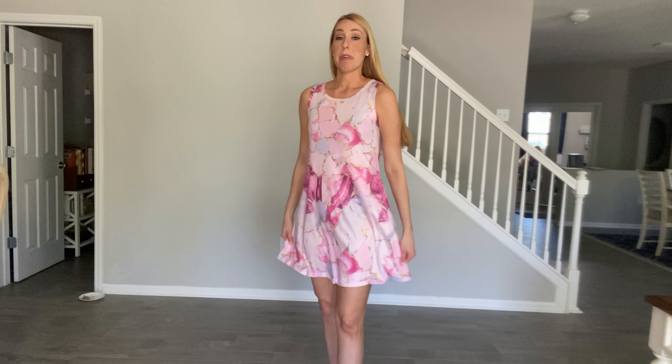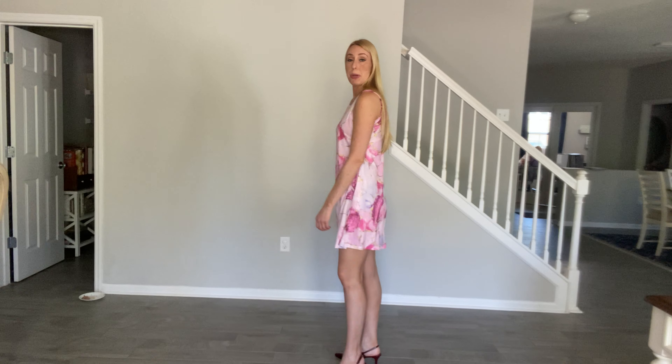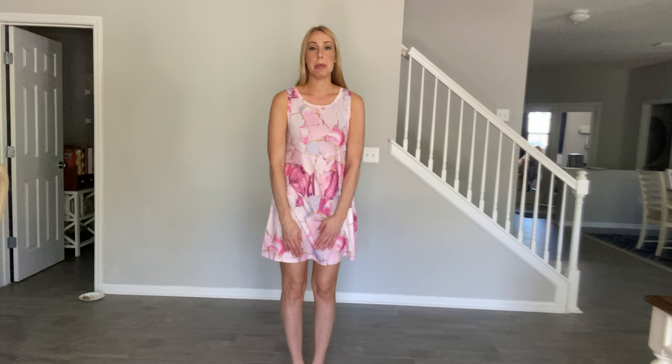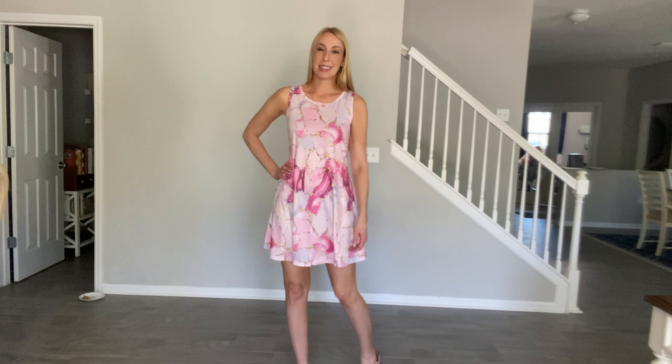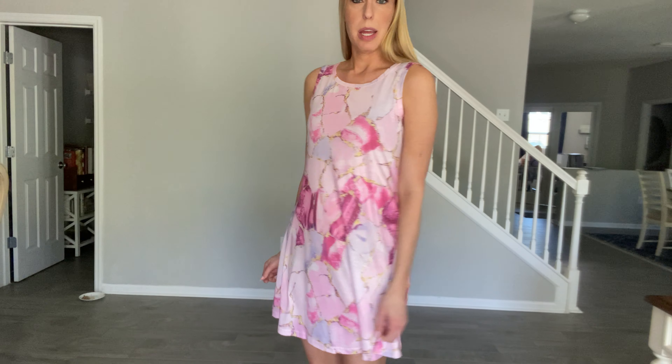I'm 5'10", so for me it comes a few inches right above my knee, and for you it may come around the same or be a little bit longer, just depending on how tall you are. Really cute — love it for Easter, love it for summertime, spring break, all that.